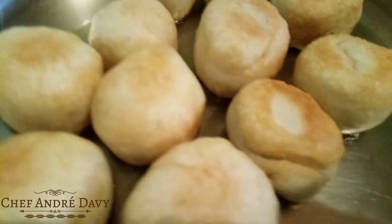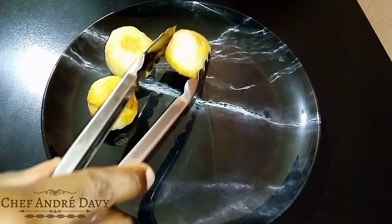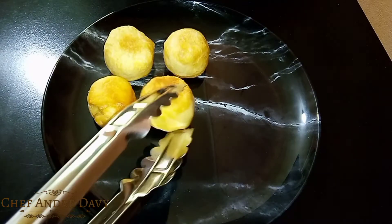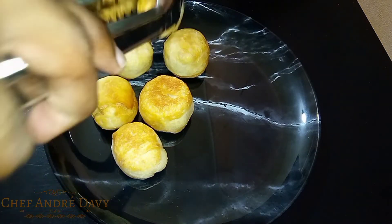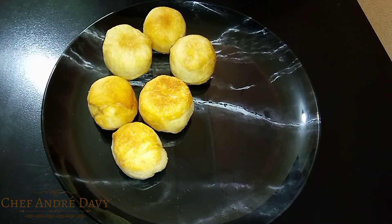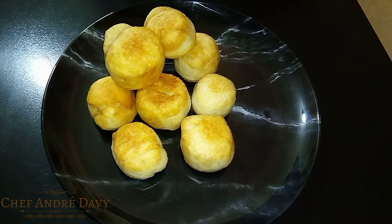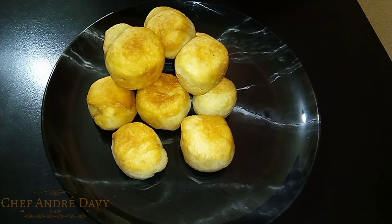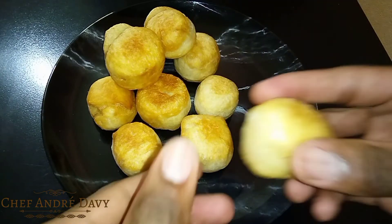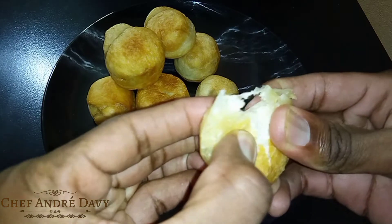That will take roughly five to six minutes, and here we go — our fried dumplings are ready. Small, neat, perfect color. I'm loving these fried dumplings, they're so easy to make and they're perfect for breakfast. Let me go ahead and break one so you guys can see how soft they are — see, so spongy, so soft.